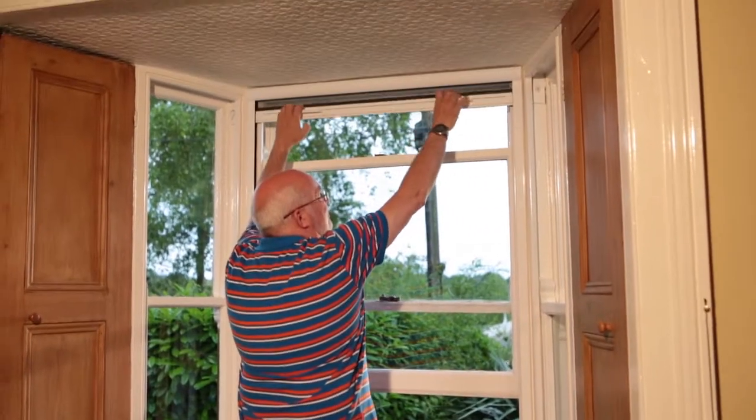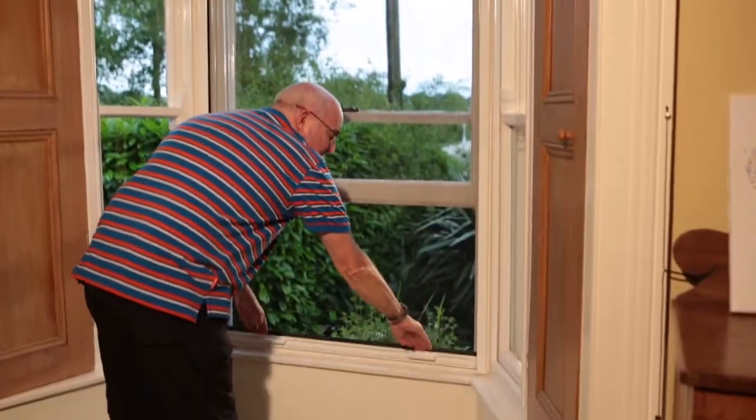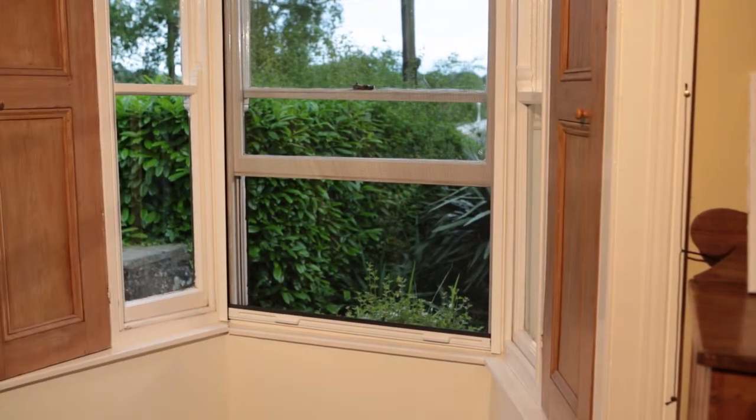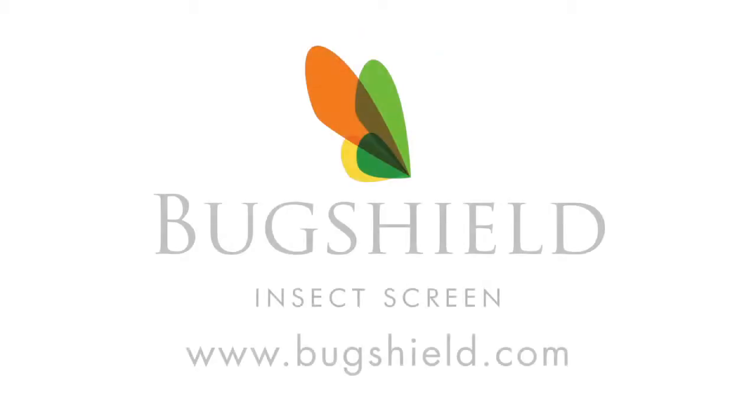That's it. Your BugShield window screen is ready to use.